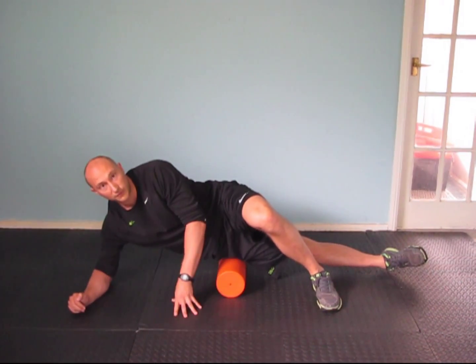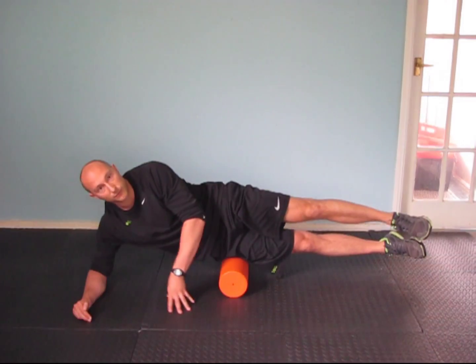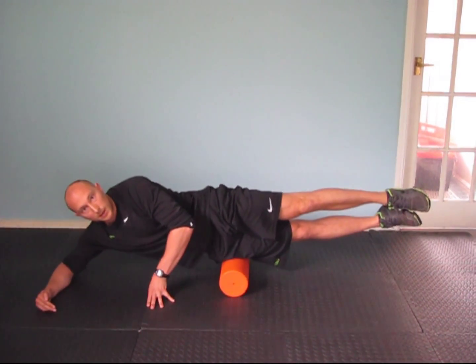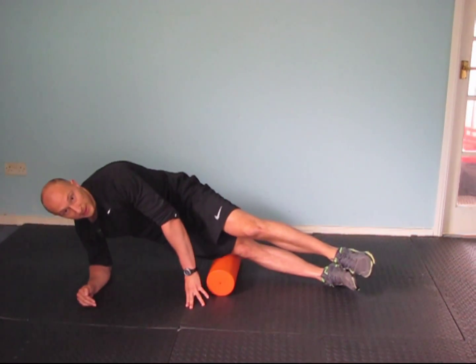If you can tolerate that, it is absolutely fine. Then we are going to go both legs off the floor, up and down — all the way to the hip, all the way to the knee.